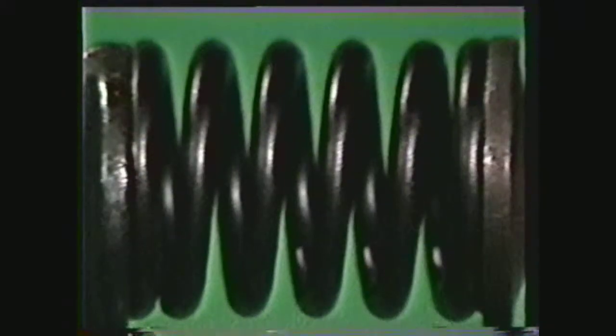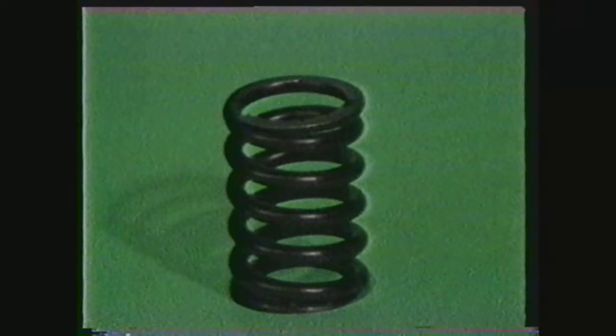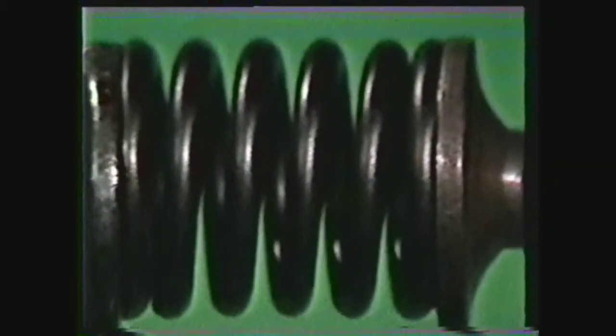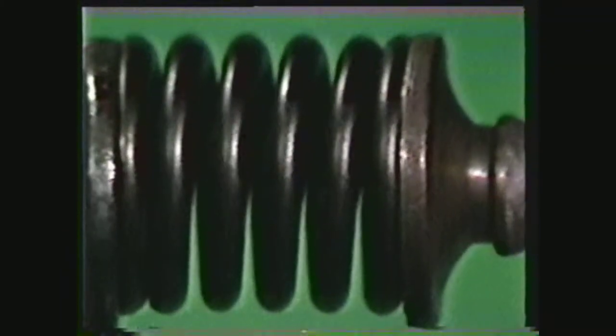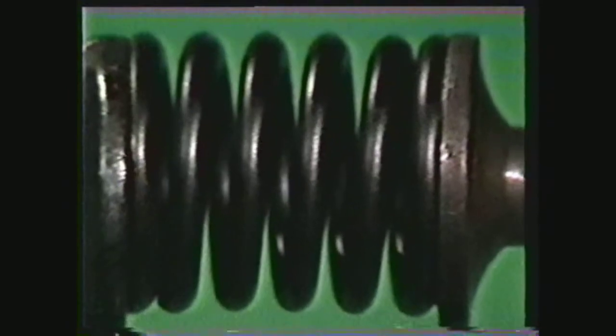A compression spring, when it is at rest, has its coils separated from each other by a definite distance. The valve spring in an automobile is an example of a compression spring. By pushing on the ends of the spring, it will become compressed or shortened, and its tendency will be to return to its original or longer length.